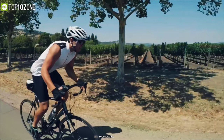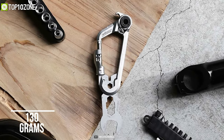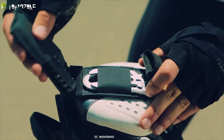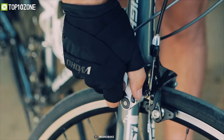It also has a chain rivet extractor, so you can have peace of mind while out riding. It even features a bottle opener to quench your thirst with ease. Weighing just around 130 grams, you can easily carry it on your keyring or clip it on your belt. The Woke 2.0 from Woho is the ultimate multi-tool which is going to fix any problem on your bike with only a couple of moves.